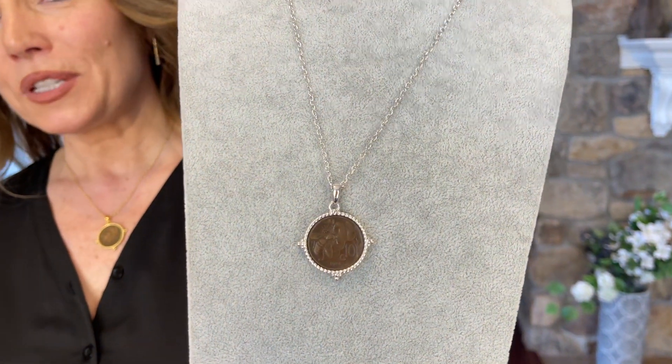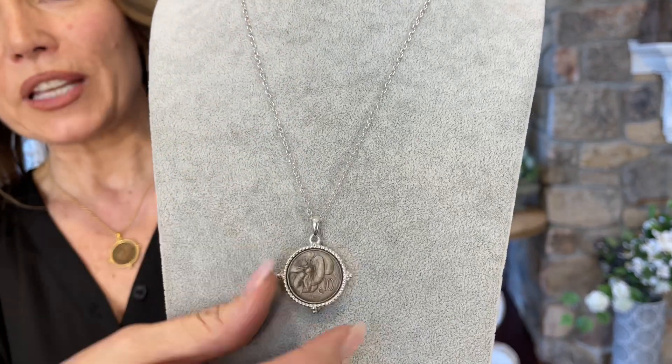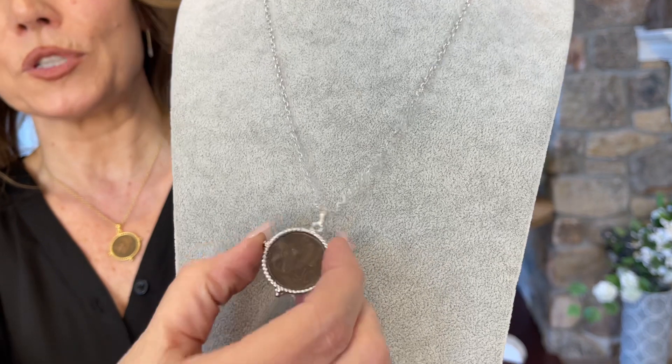This is the first B-Lira coin ever minted. The one that we normally carry is silver — we recognize that one was minted after the end of World War II.